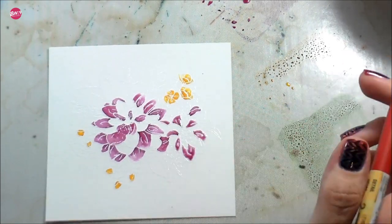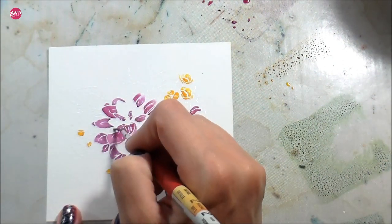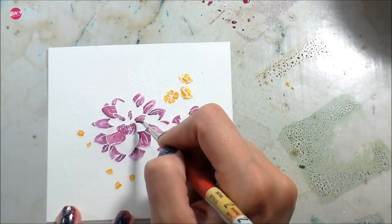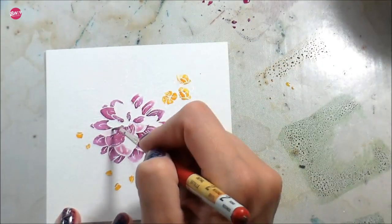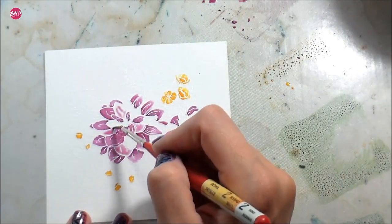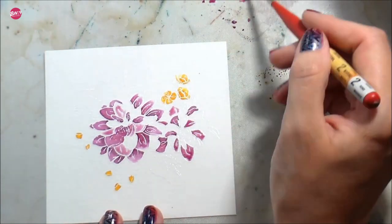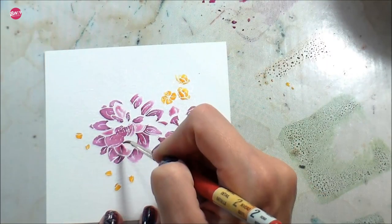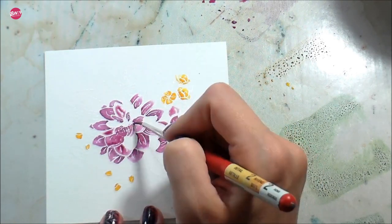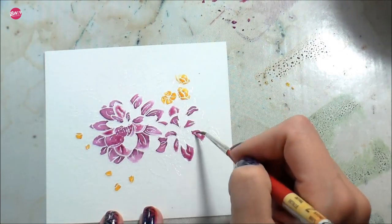Just continually doing the same thing — laying down that clean clear water. I'll be honest: toward the end I did get a little impatient. You can see me starting to work in some areas that are still wet next to each other. As you proceed there are fewer and fewer petals to color, and the ones left are usually right next to each other. So I did kind of cheat and just tried to be really careful.